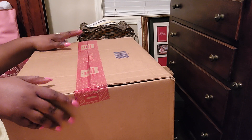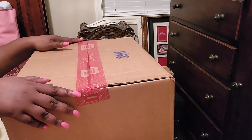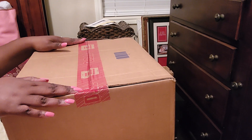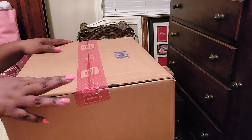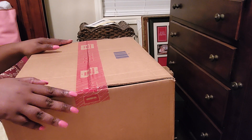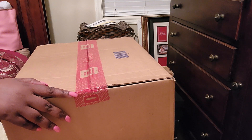Without further ado, let's get into this box. This box was an item that I had on back order. At the time that I went to purchase it, it was available, and then all of a sudden it went to back order. This one didn't take as long as the other bag, the Perry Satchel.